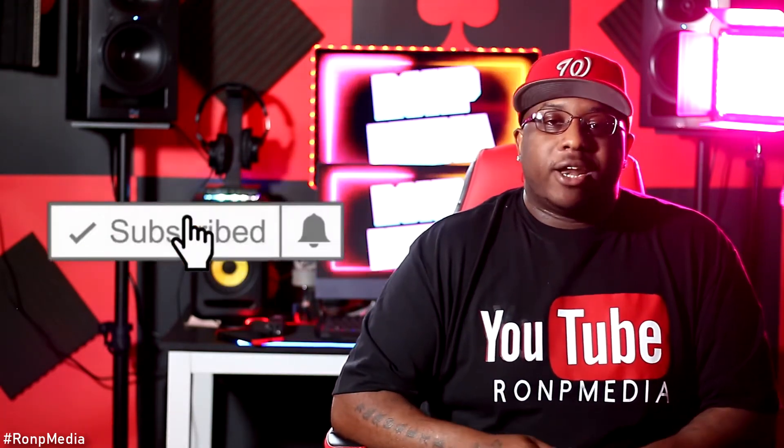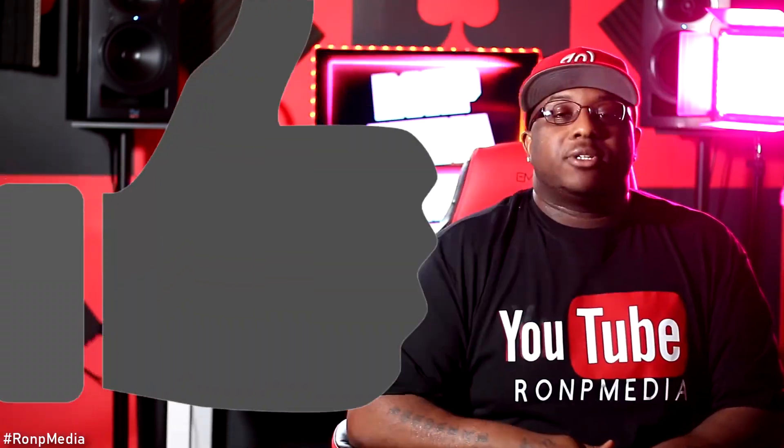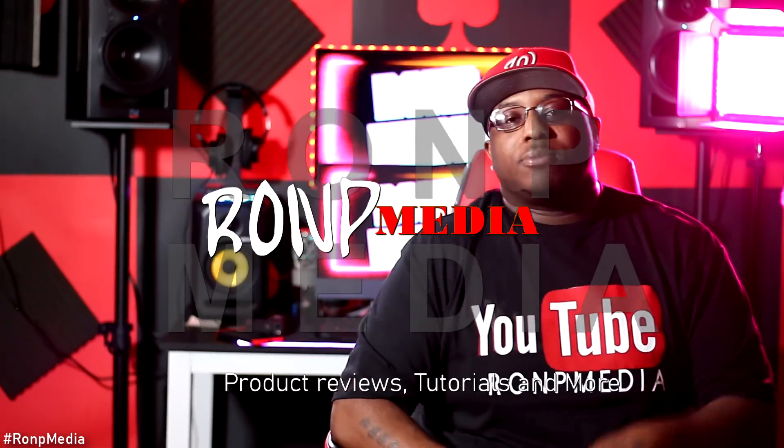That was the end of this video. Make sure y'all hit that subscribe button and that notification bell. If y'all want me to do a more in-depth video about studio equipment or even the bigger things you might need, just let me know — comment down below, let me know what y'all want to see. I appreciate y'all watching this video. Make sure y'all give this video a thumbs up. If y'all want to get a Ron P Media t-shirt, just comment down below — I'll send you all the information. I appreciate y'all rocking with me.